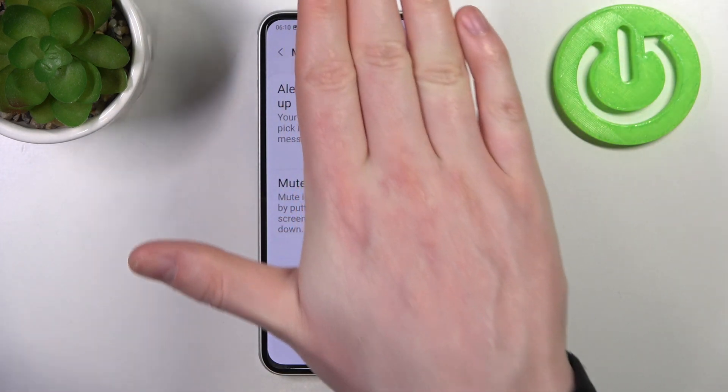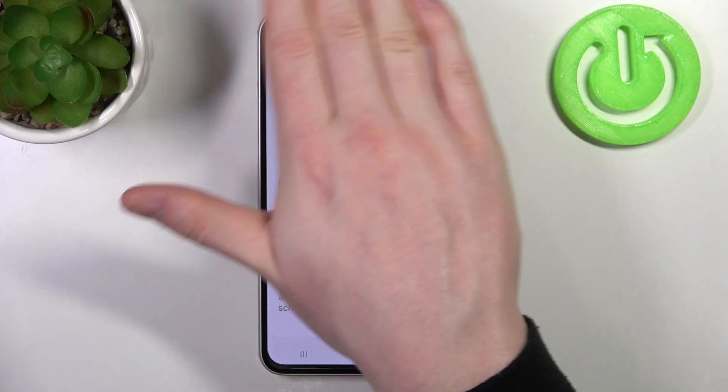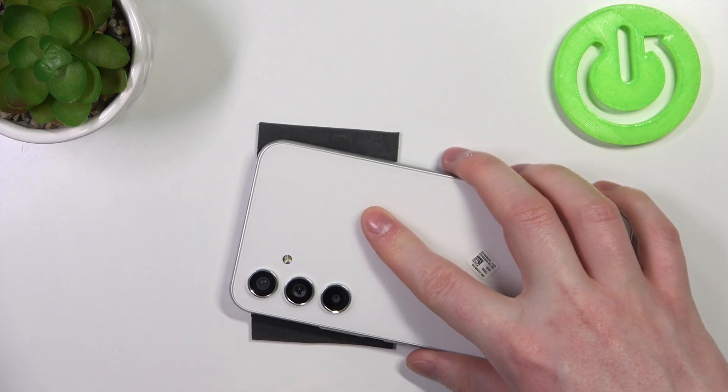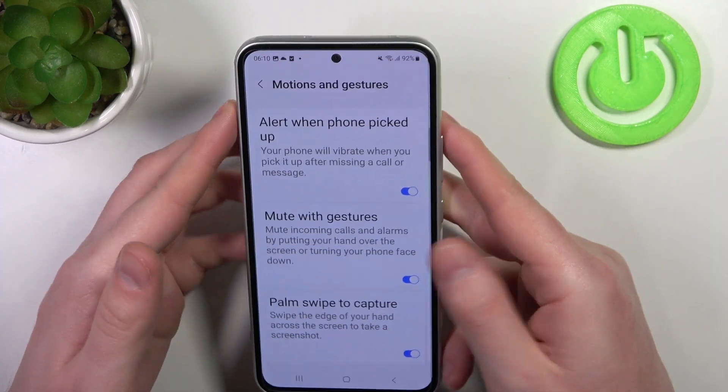Next is Mute With Gestures. You can mute incoming calls and alarms by putting your hand over the phone and it will mute them. You can also place the phone upside down and it should do the same.